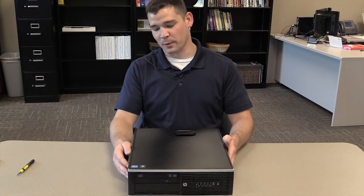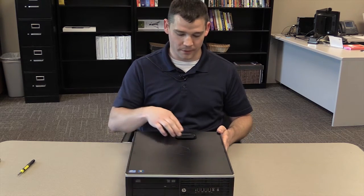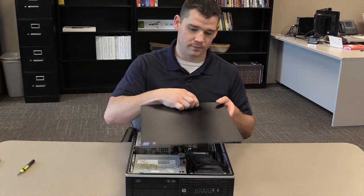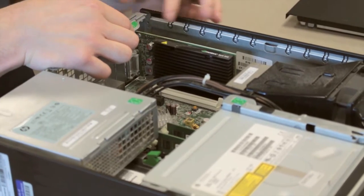Hi, my name is John Sweeney and today we'll be taking the graphics card out of an HP8200. The first step after you've disconnected all the cables is to lift the tab here to remove the top cover. After you remove the top cover, the next step would be to lift the green tab above the graphics card.